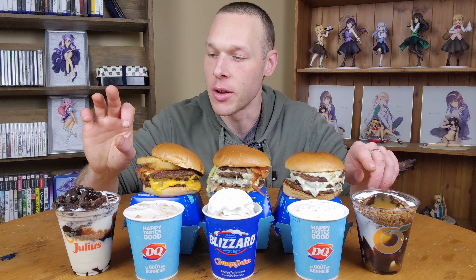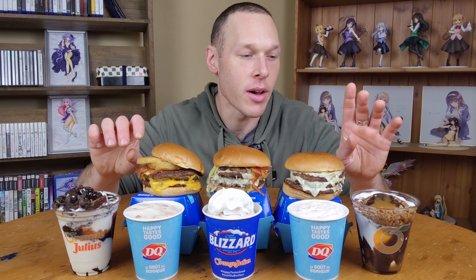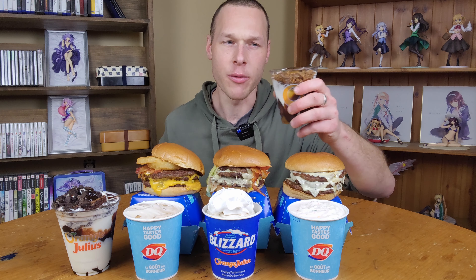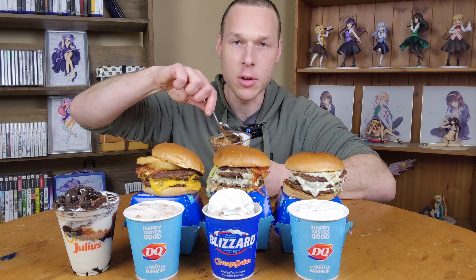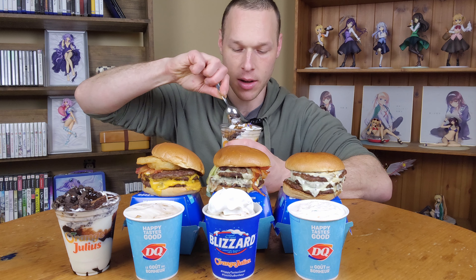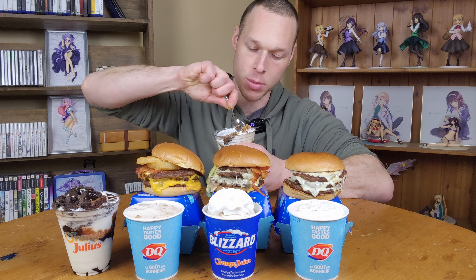I'm going to go with one of the Cupfections. I got two of their Cupfections: their original Oreo and Brownie Cupfection. And then right now they have a Caramel Score Cupfection, so let's go with that one first. I really wanted to try that out as soon as I heard about it. It's got a big brownie, and then there's like caramel and Score pieces in there.